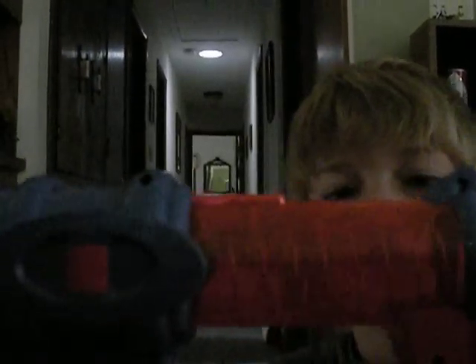So yeah, that's the Nerf Airtek Ball Blaster. See you later. You're never going to find it anywhere. Thank you.